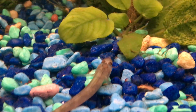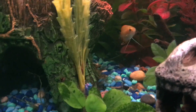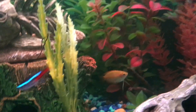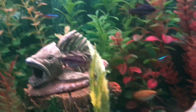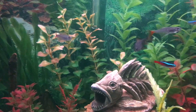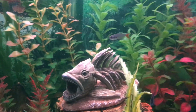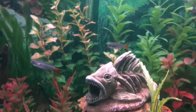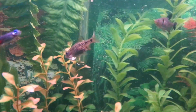The gouramis might pick at stuff on the floor. I guess it's gouramis — and the glass catfish might do some work during the night. But I definitely don't want to feed more than the fish can eat.